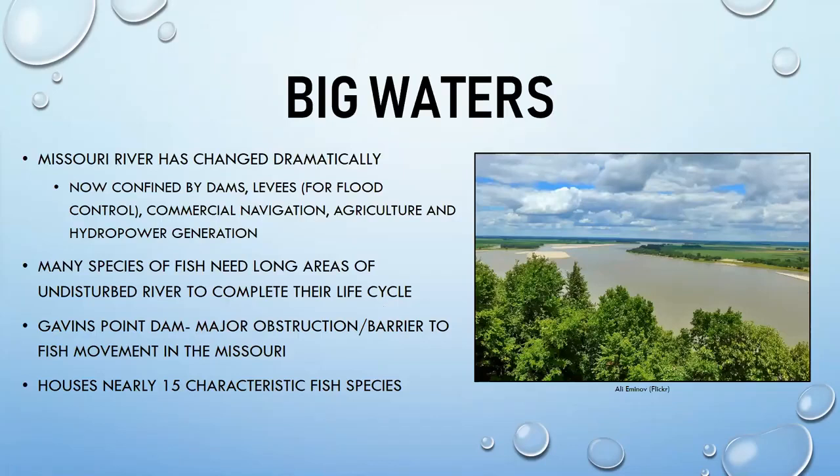The Missouri River is the longest river in the United States, but it looks very different today than it did when Lewis and Clark explored it. It now has many dams, levees for flood control, commercial navigation, and agricultural and hydropower uses, making it dramatically changed from 200 years ago.